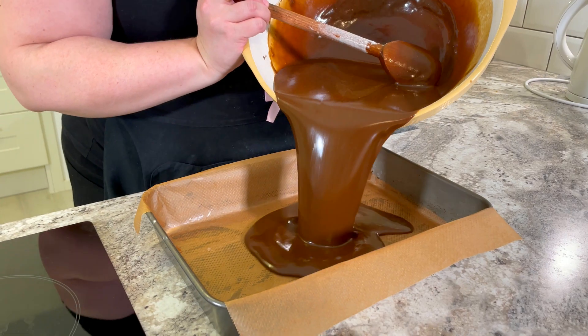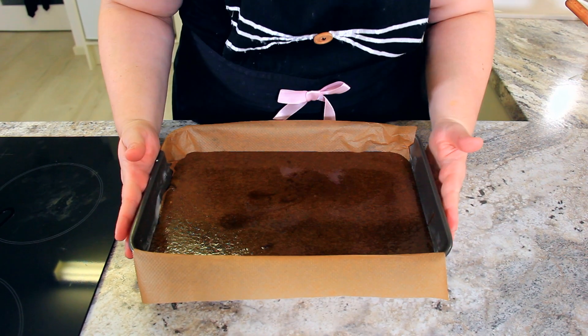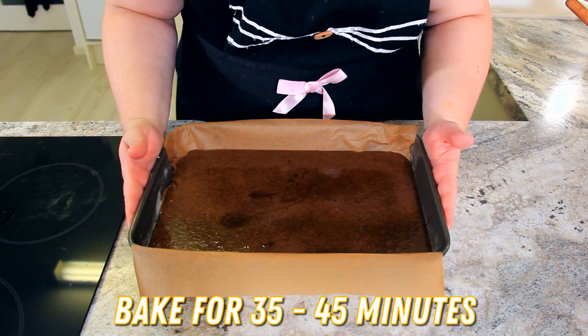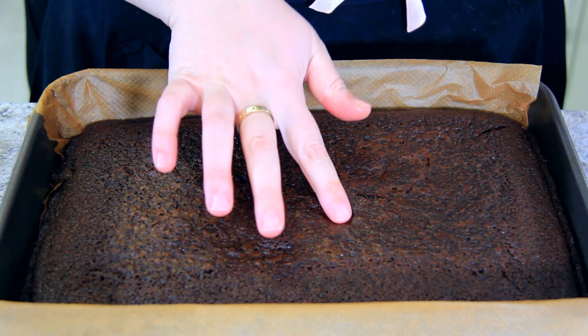Pour into your pre-prepared pan. Bake for about 35 to 45 minutes. Gently press down on the top of your cake — if it springs back, it's ready.